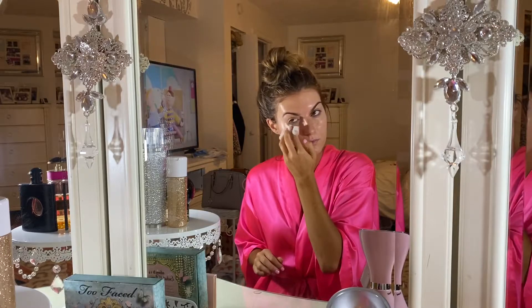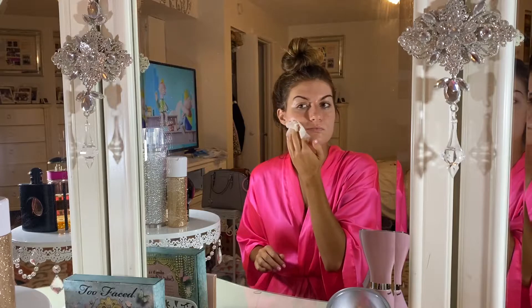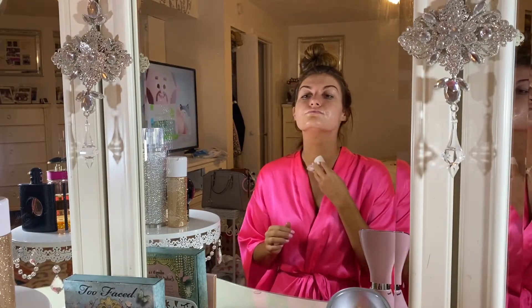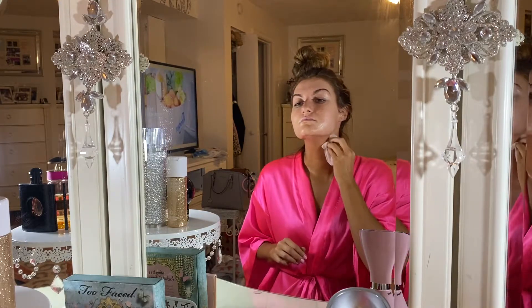There's still serum left on the sheet and I'm not going to waste it. I take it all the way down my neck, décolletté, shoulders, boobs — sometimes even the back of my hands. I take the last few drops left in the package and apply them everywhere I just mentioned.